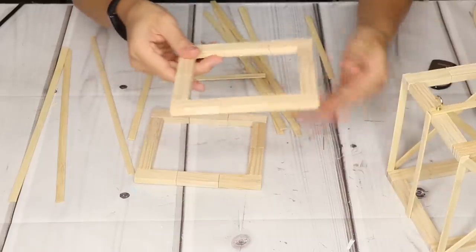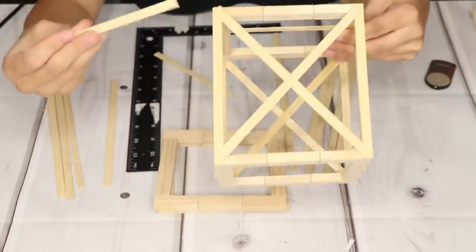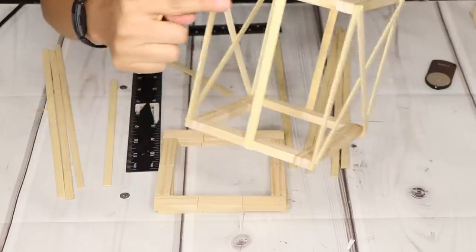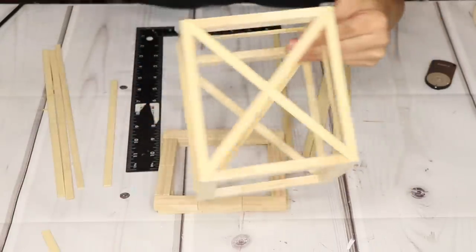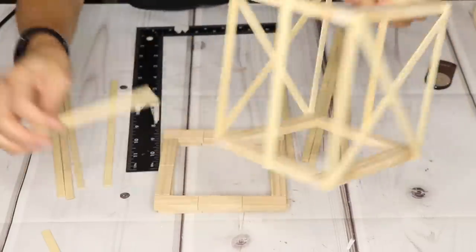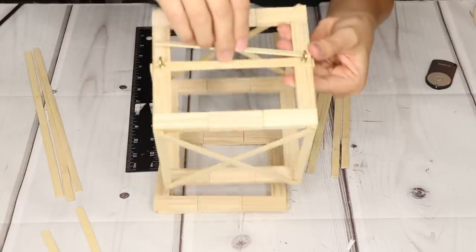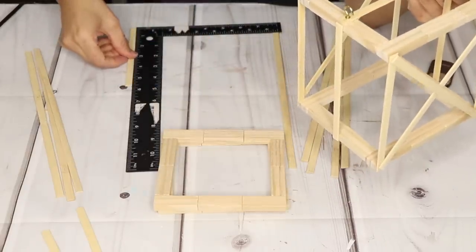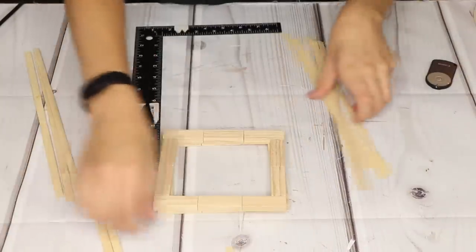I have my top and bottom pieces. Six pieces go vertically — one on each corner on both sides and two on the sides — and these are six and a quarter inches long. Then I have two pieces that go crisscross on just two of the sides, and those are eight inches long. The top piece, where you'll put your chains, is about five and a half inches long. I'll go ahead and cut those and start gluing them.